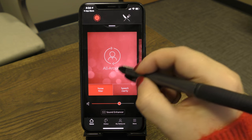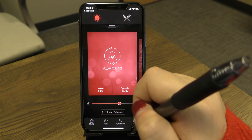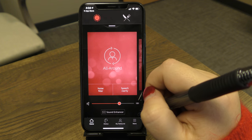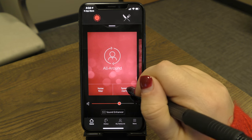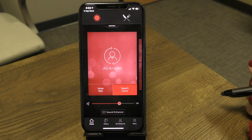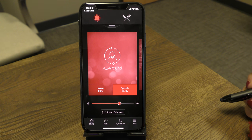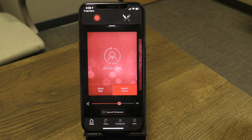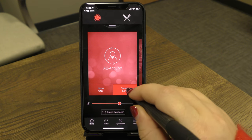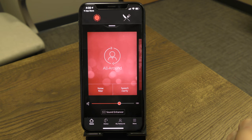If you'd like more clarity, press the Speech Clarity button. This boosts higher frequency information in your environment and reduces bass tones, bringing out the brightness and sharpness of speech. To turn it off, simply tap the button again.